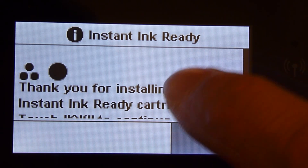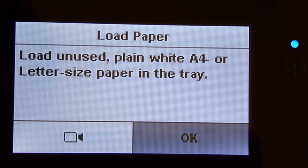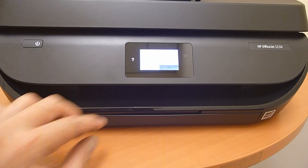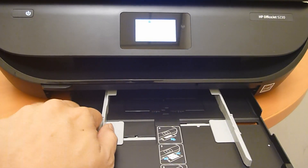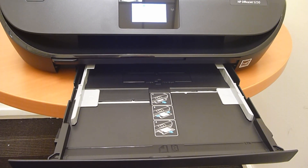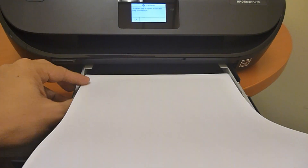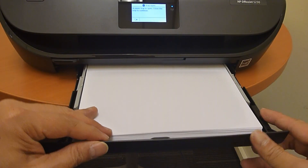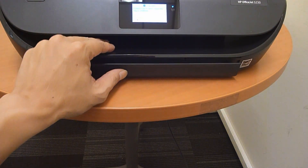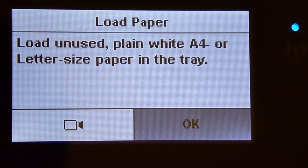Once the cartridges are installed, this is the message on the front panel. We need to touch OK to continue. Next, we will load paper into the input tray. Open the input tray as shown and open up the width adjuster. Take a stack of paper and place it into the input tray. Remember to use the width adjuster. Finally, push the input tray back into the printer and the paper is loaded. Once the paper is loaded, let's select OK.